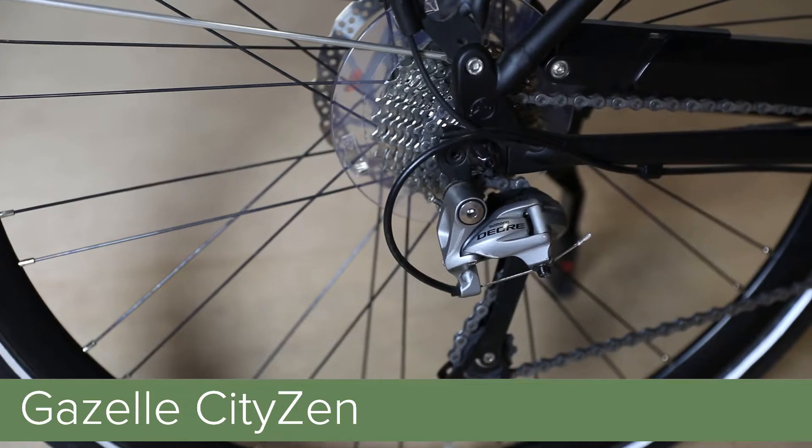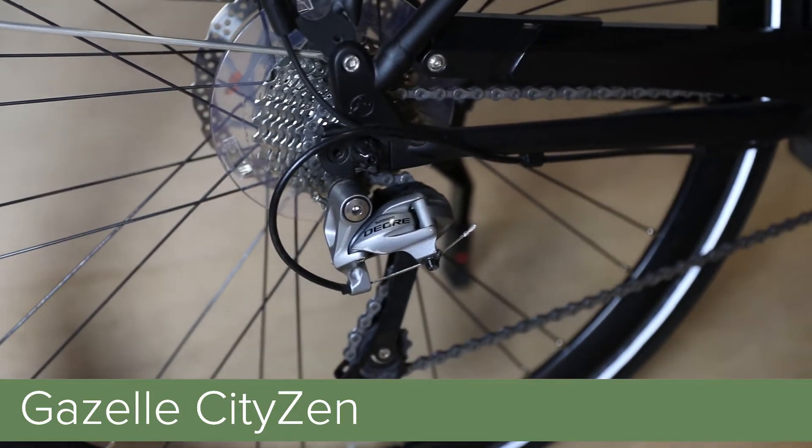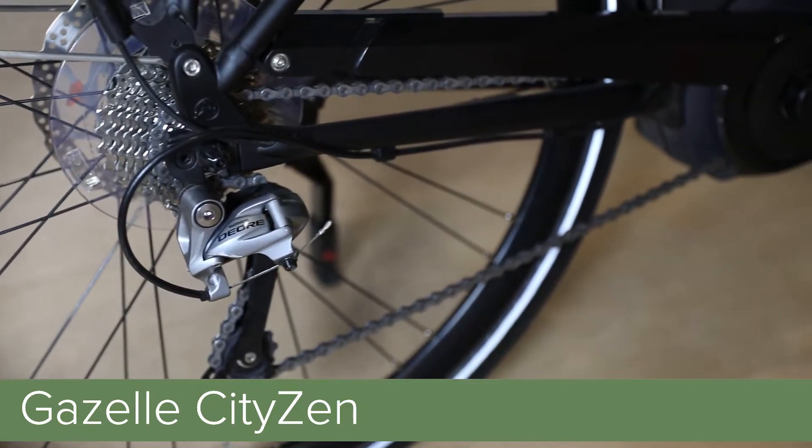We also spec the T10 with a Shimano Deore 10-speed rear derailleur, an 11x28-tooth cassette, and a 15-tooth chainring. This gives the rider plenty of range and gear options, whether the terrain is flat or hilly.